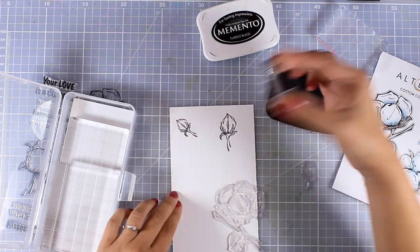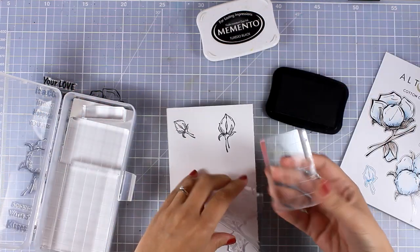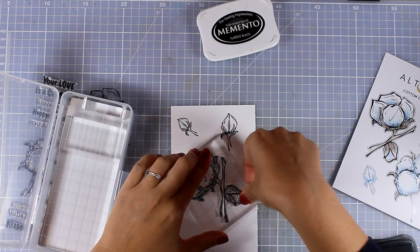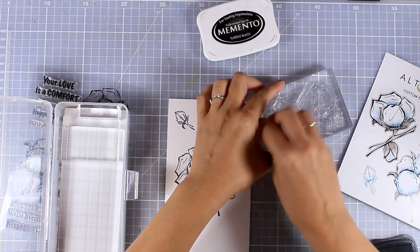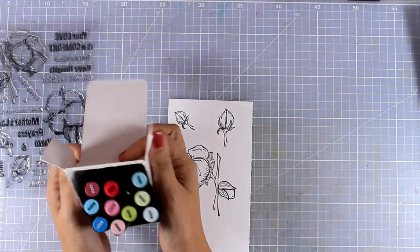It's one of those little joys that crafting gives you that nobody else really understands. I am going to stamp three different images — a big cotton flower and a couple of smaller ones. I am stamping everything with Memento Tuxedo Black ink, just because I will be working with my alcohol markers to color everything later on.